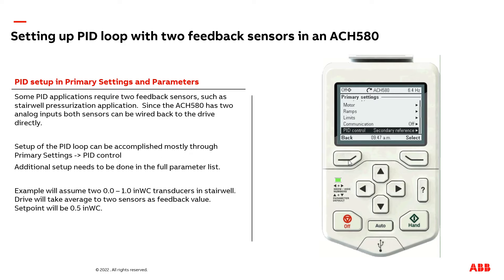Now, we need to back out of primary settings and go back to the main menu. We now need to navigate to the main parameter list to make the final adjustments. Go to complete list. The first adjustments are going to be made in group 12, standard AI.